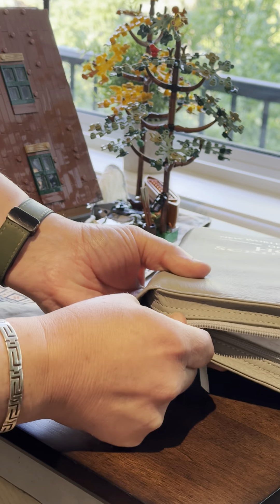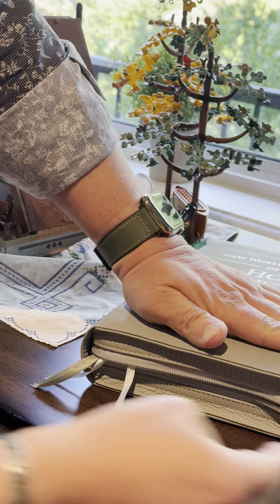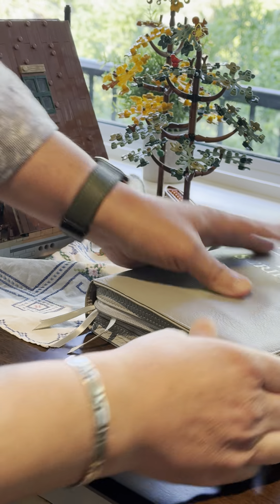See that? So this whole part here is like a box — it becomes like a little rectangular-shaped box that your Bible sits in.